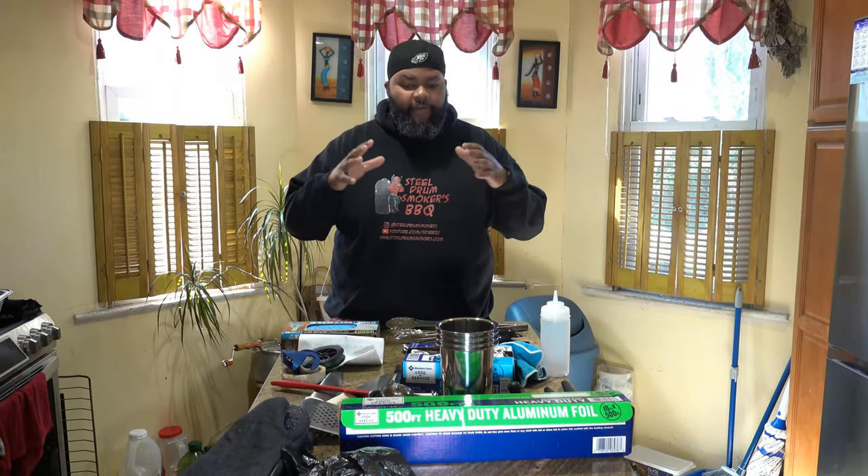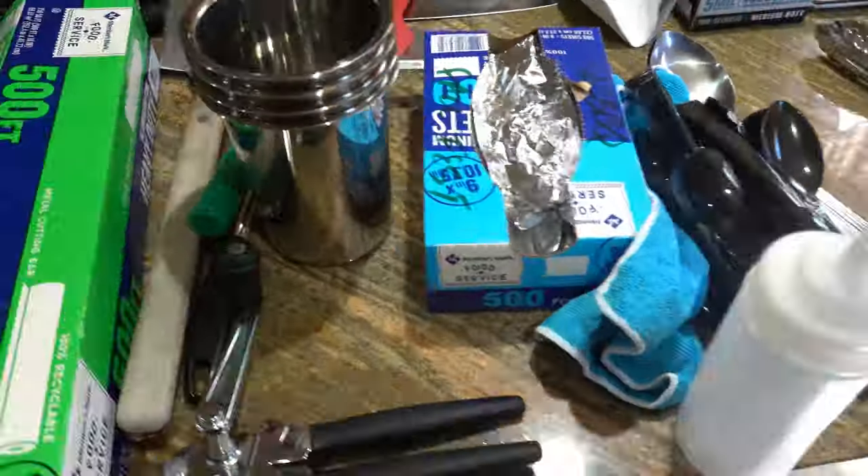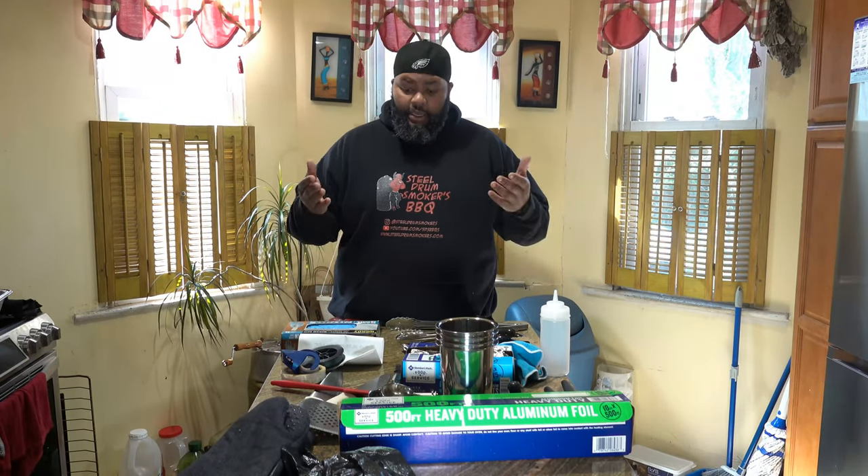Hey, this is Dash and I have a plethora of things in front of me. If you're watching this video you're probably interested in getting into catering. Here are just a few of the things that you're gonna need to get started.